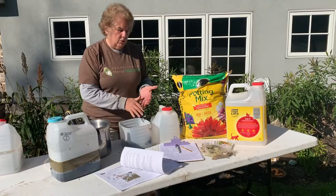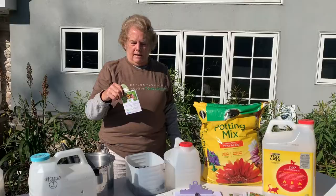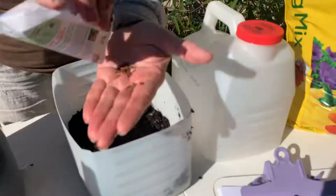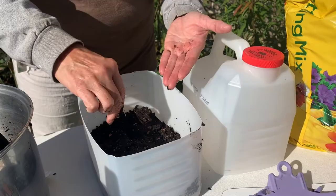Now I'm going to sow the seeds. We will have seeds in packets like this — these are from an organization called Save the Monarchs Foundation, and we will be making these seeds available to you. Typically in this size of a jug I probably need two packs. Here's what the seeds look like, and I'm going to put them on the surface of the soil.